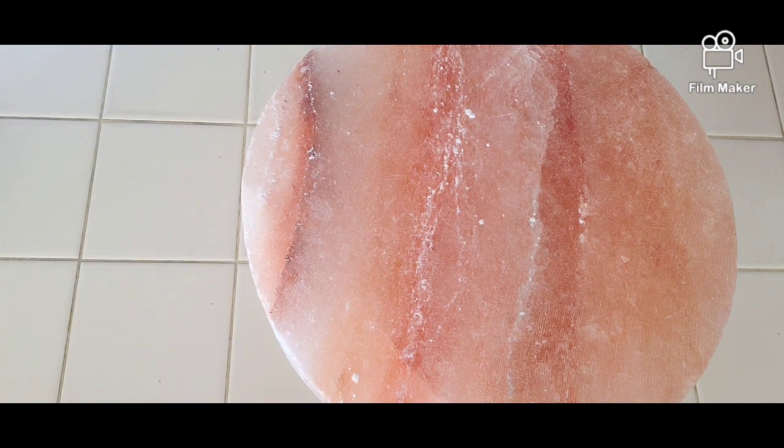Good morning, everyone. Hope you're having a wonderful Sunday. I'm in the mood for preparing some food on Himalayan salt plates. They have become very, very essential in the kitchen.